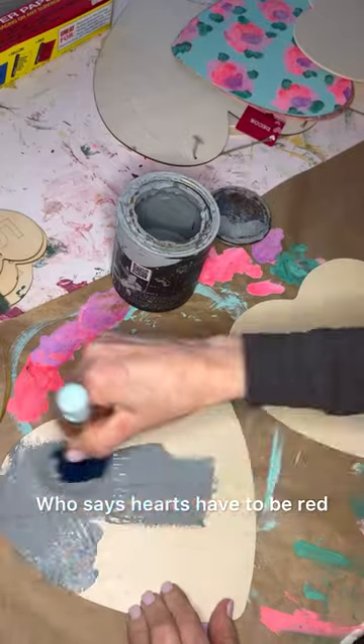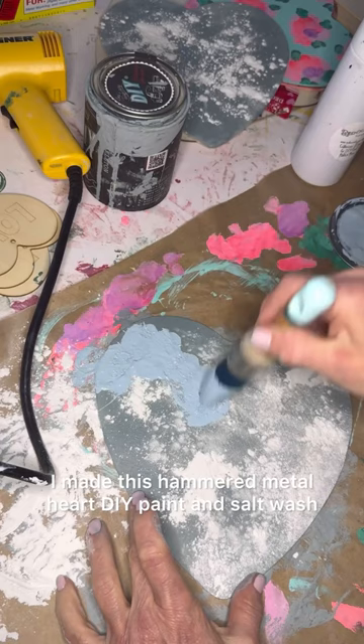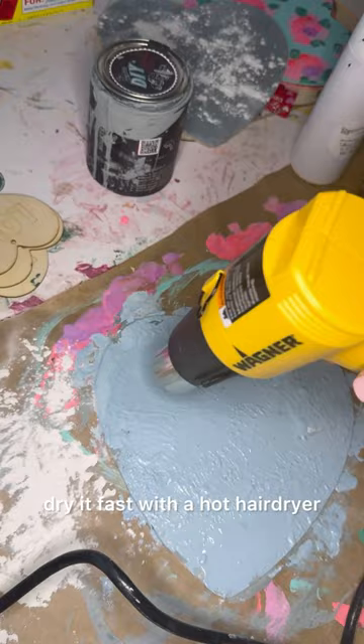Who says hearts have to be red? I made this hammered metal heart DIY paint and salt wash. Put it on really thick, then dry it fast with a hot hair dryer.